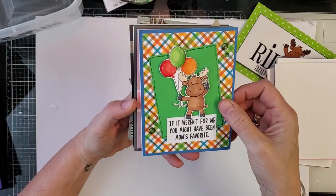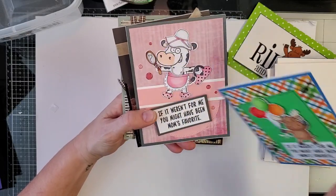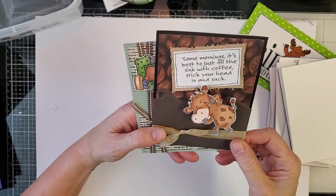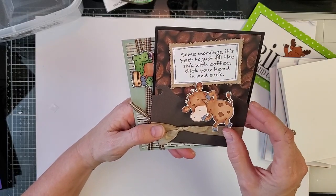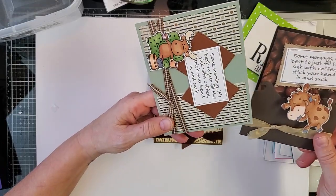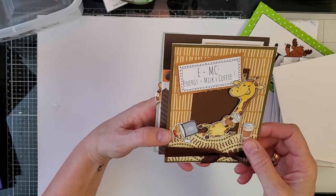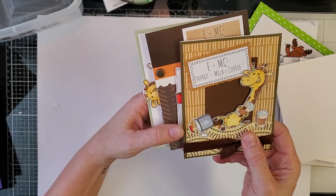This is stamping Riley — it looks different but she just cut this out. This is going to be my brother's birthday card: "If it weren't for me, you might have been mom's favorite." This one uses dress-up Riley with the cow and dress-up Sophie sets. And I love this one — it's on an action wobble and the saying is: "Some mornings it's just best to fill the sink with coffee, stick your head in and suck." Love those little wobbles!